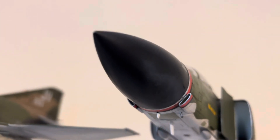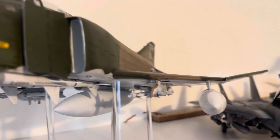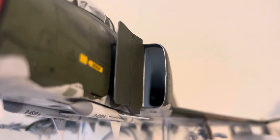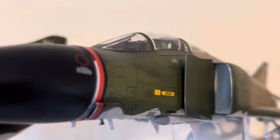The Tamiya kit is a much better kit. Those intakes are aftermarket from GT Resin — a little bit of reconstruction to install them, but well worth it.